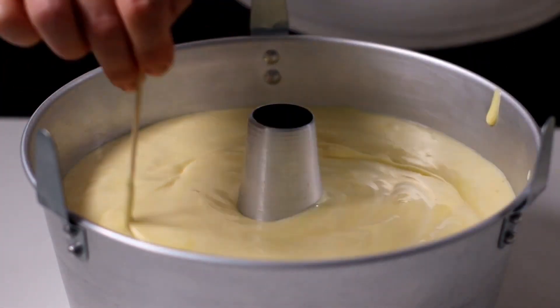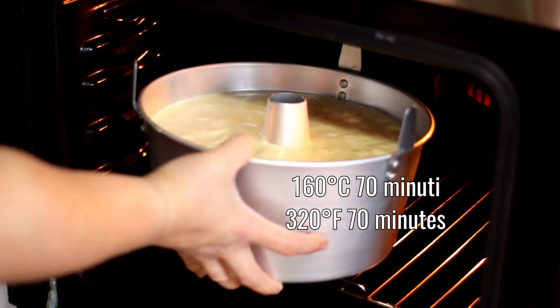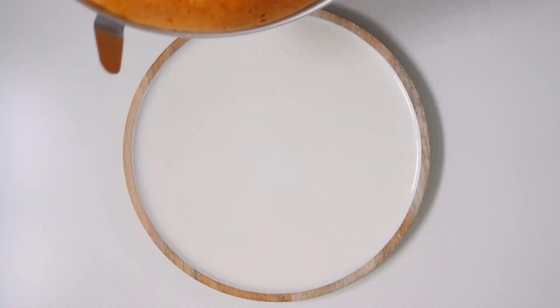Now immediately bake in a preheated static oven at 160°C for about 70 minutes. Check the cooking status with a toothpick.